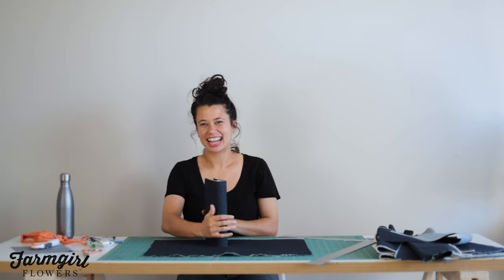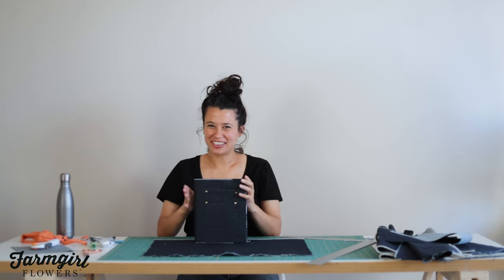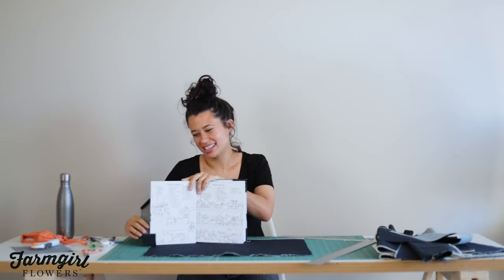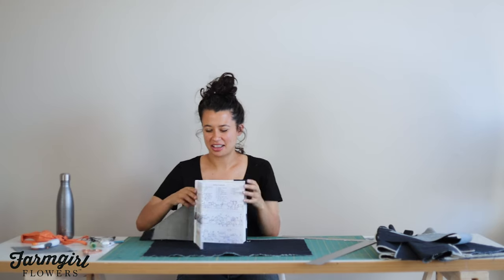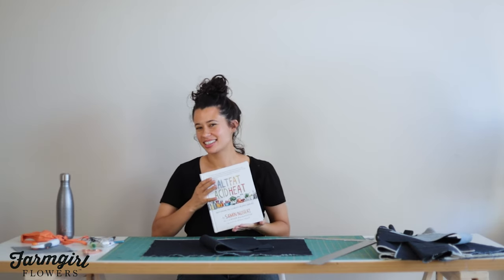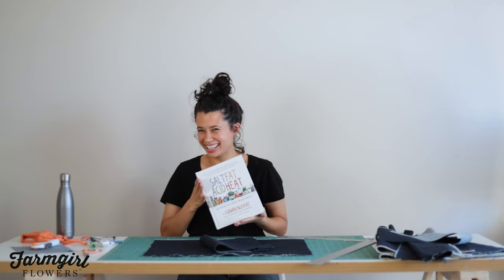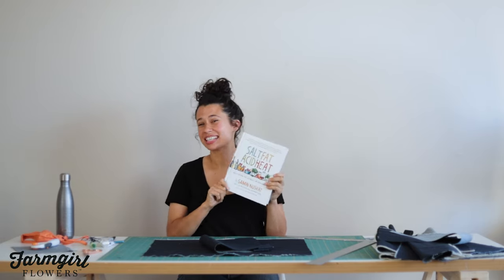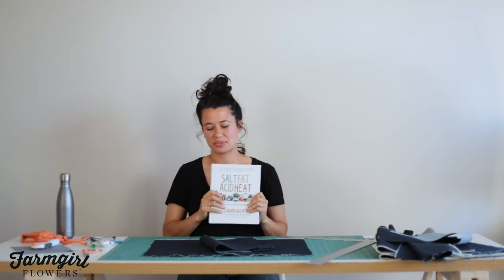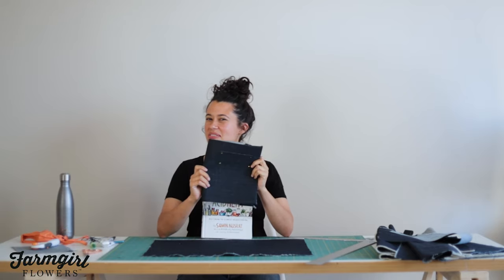I'm going to show you how to make a book cover — kind of kicking it old school, making a book cover like you did way back when. I quickly dirty and throw away the sleeves that come with all my hard covers, so it's a nice way to keep something a little more protective for your favorite books. If you don't know who Samina is, now you know, and her cookbook is excellent. We all love her so much at Farm Girl. You can get this cookbook or a similarly sized book and learn how to DIY a denim cover today.